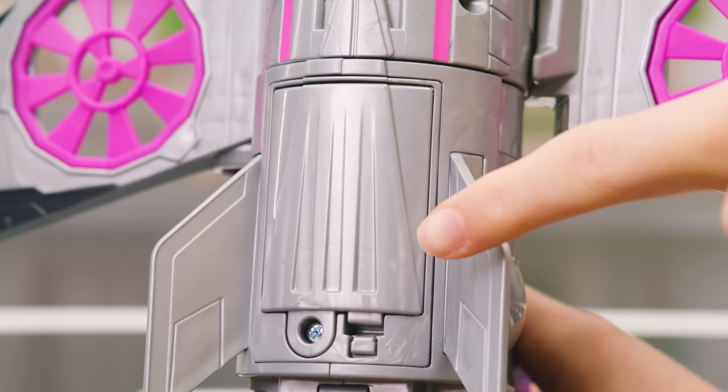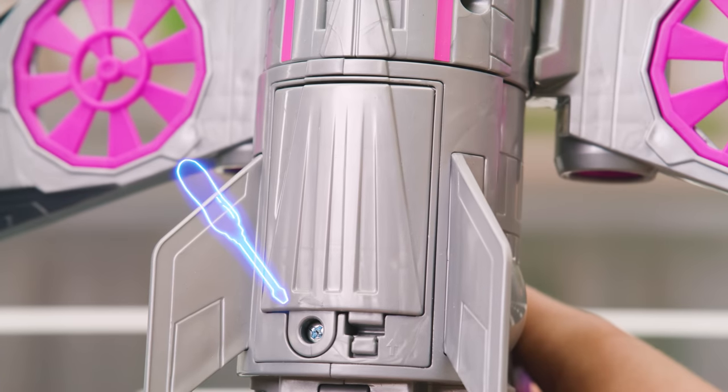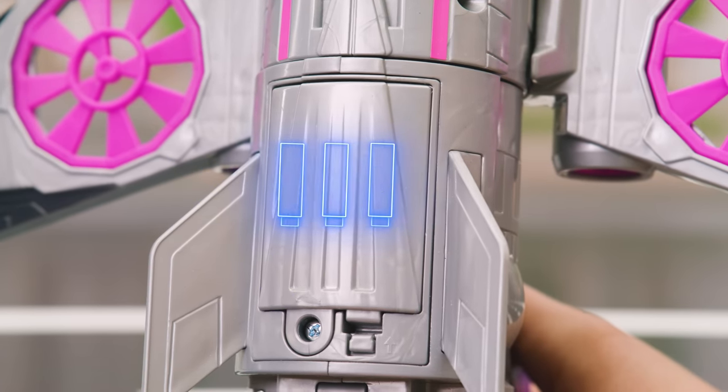To install the batteries, use a screwdriver to open the battery door, located here. It takes three AAAs.